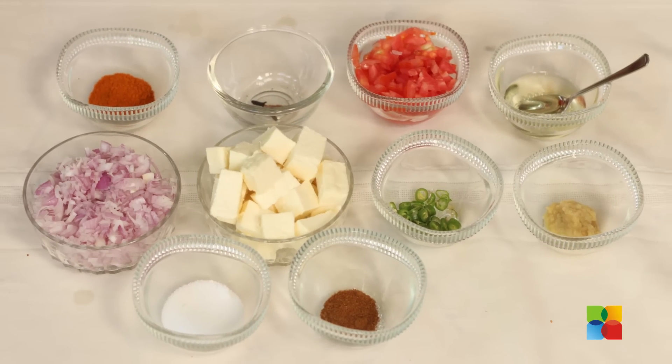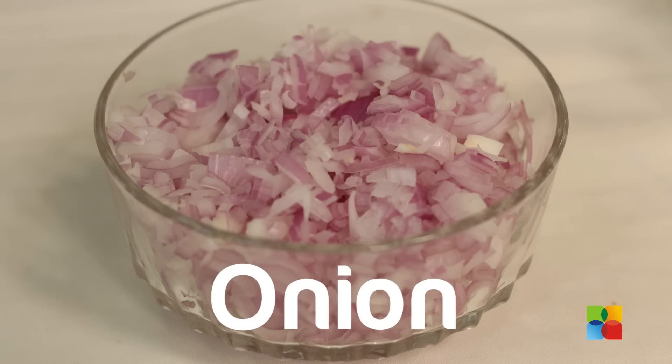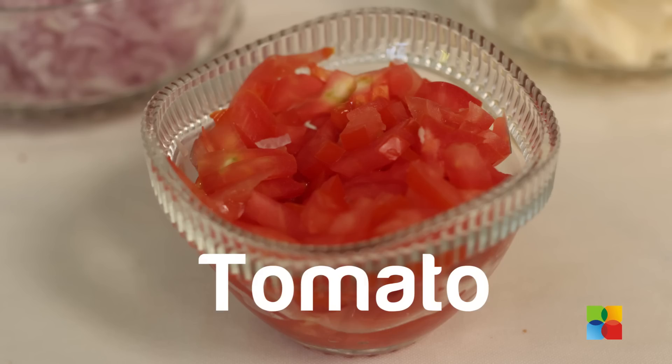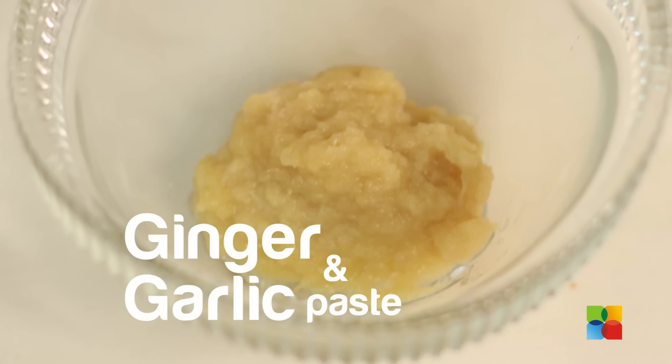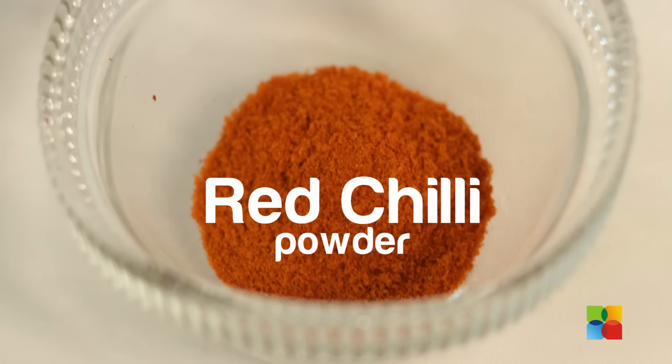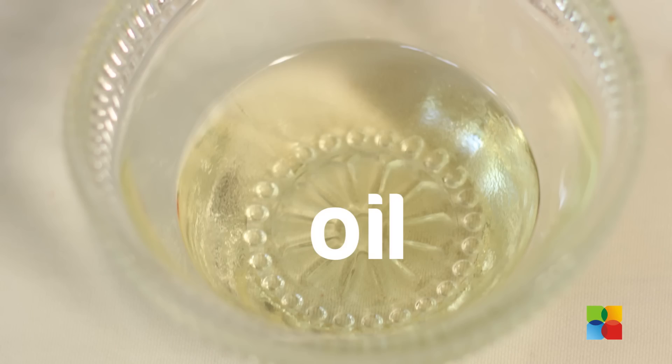Let's get started, here are the ingredients. 200g paneer cut into cubes. 1 large onion finely chopped. 1 tomato chopped. 1 green chilli finely chopped. 1 tsp ginger garlic paste. Cumin powder. Salt. Red chilli powder. Whole spices — I have cinnamon and clove. And a little oil.